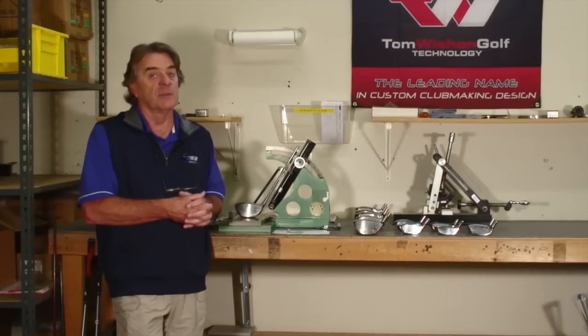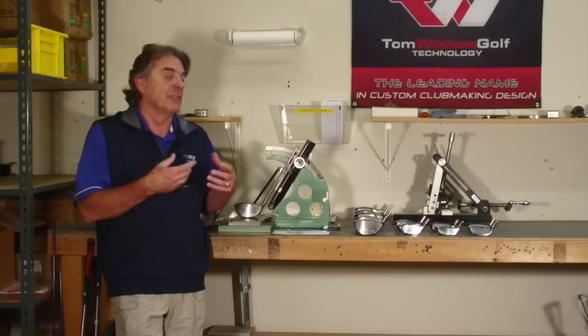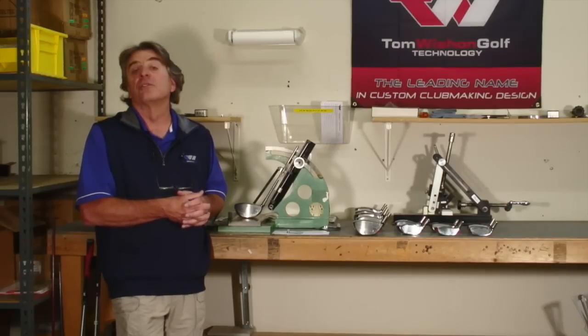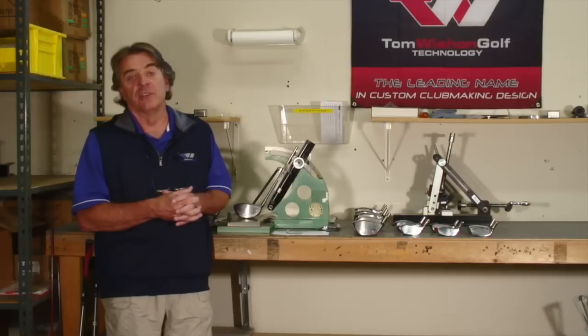Other companies' drivers, fairway woods and hybrids really are not very bendable because drivers are typically made from 6-4 alloy titanium, which is virtually impossible to bend cold, and fairway woods and hybrids are typically made with the body and the hosel from 17-4 stainless, which is extremely difficult to bend. We've chosen softer, more ductile alloys that are strong enough to never bend in play, but yet soft enough and ductile enough so that we can bend them to change custom fitting specifications.